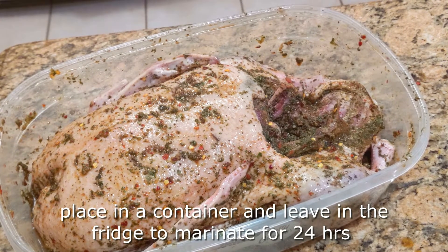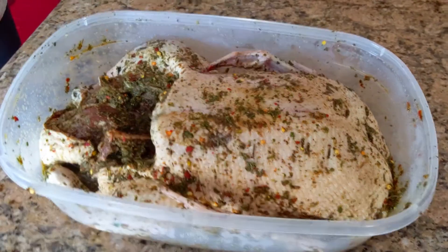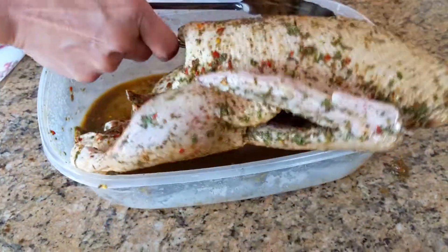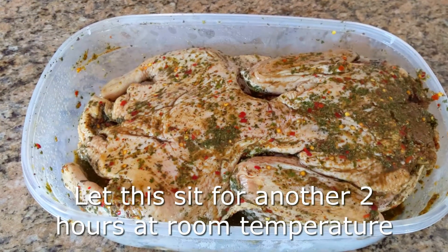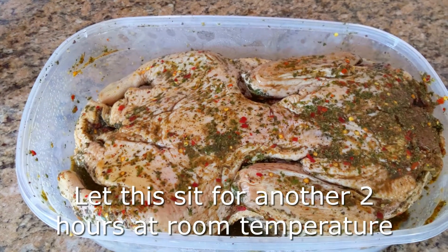Pop this in the fridge for about 24 hours to let it marinate. After 24 hours, this is what it looks like. Turn it over with some tongs — be careful — and you'll notice the other side has a lot of seasoning on it. Let this sit out for another two hours at room temperature.